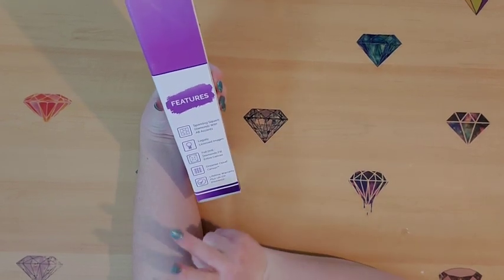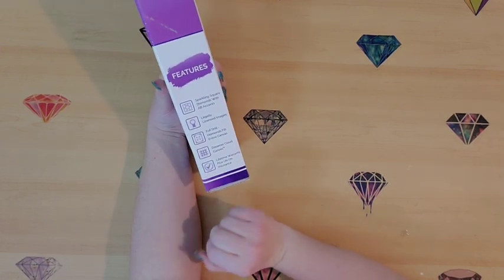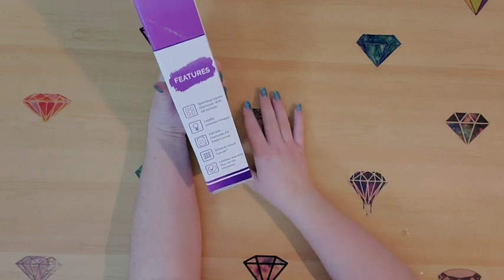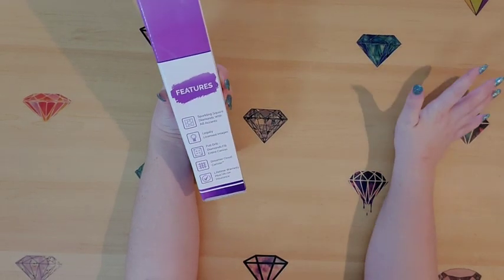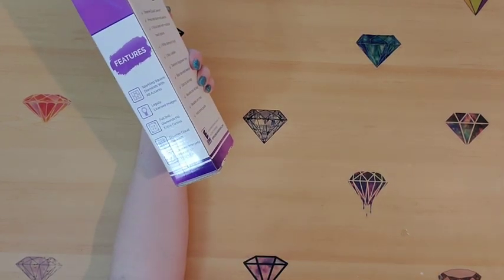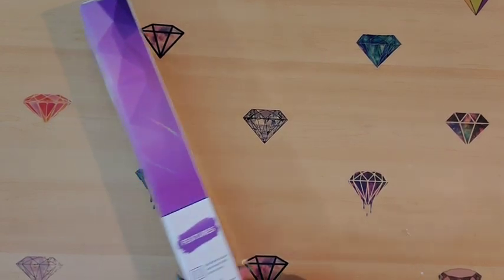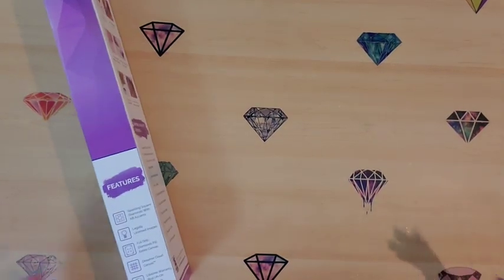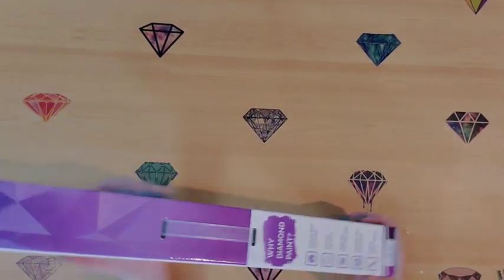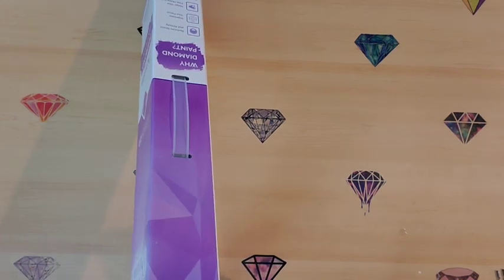It features sparkling square diamonds with AB accents — they only have square drills. They're all legally licensed images, they're full kits meaning the diamonds cover the entire picture, they have a Dreamer Cloud canvas, a lifetime warranty, plus an 'uh-oh insurance' — I believe that means if you spill your drills or ruin something on the canvas, they will replace it for you.